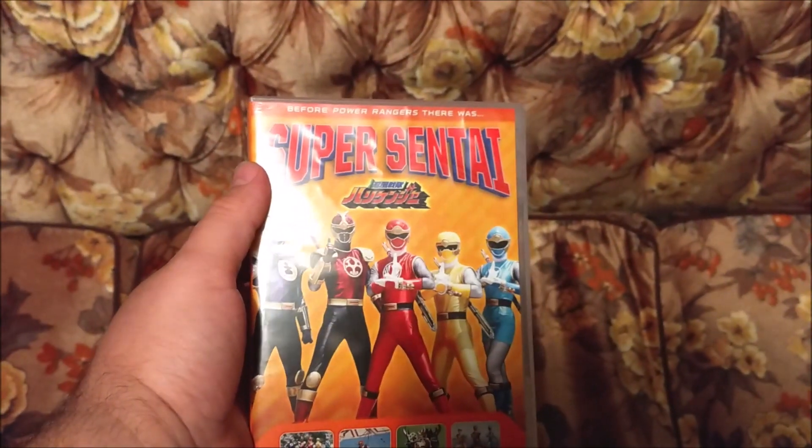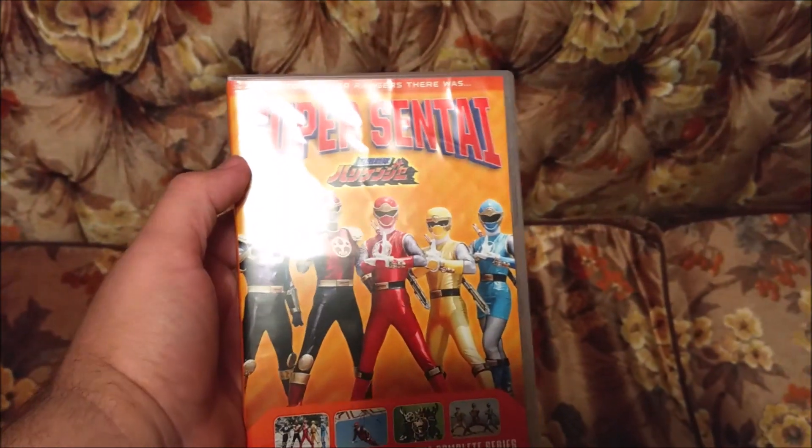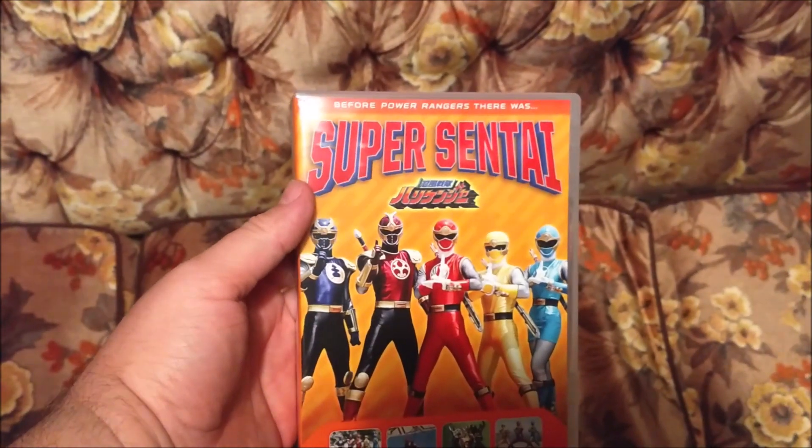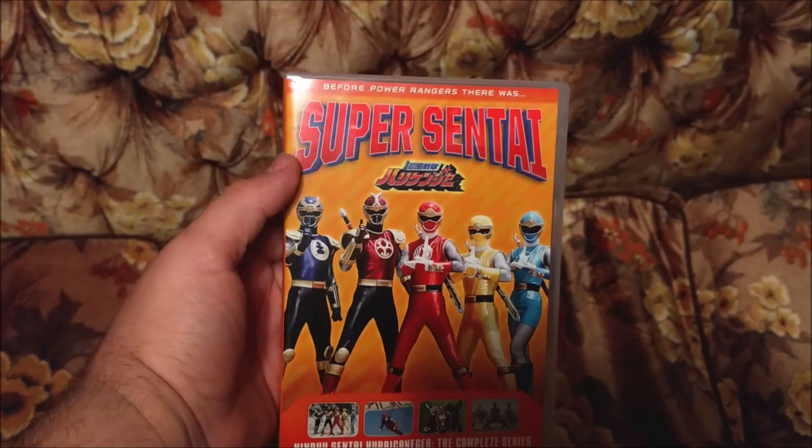If you like my video, like and subscribe — you'll make my day. Don't forget to order this set from shopfactory.com. It's about 50-something dollars; you'll see if you go there.